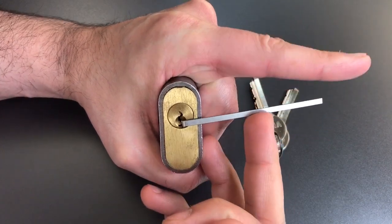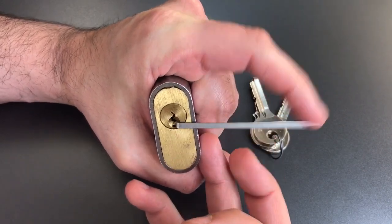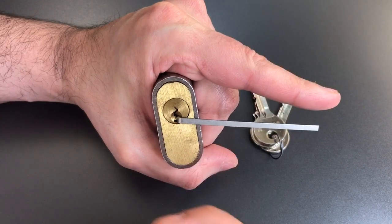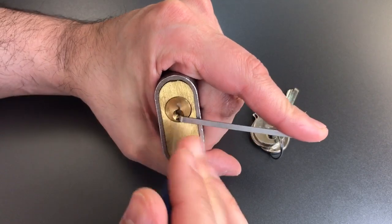Right away when I put tension on this lock I see a lot of movement on the core, and I am wondering if that means that all of those seven pins are spools. Because I know Vero to be relatively well made locks, and that sort of slop is uncharacteristic. So let's get started.